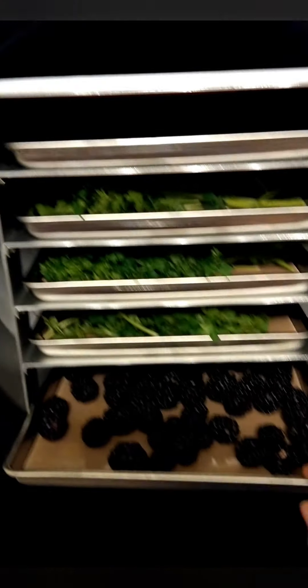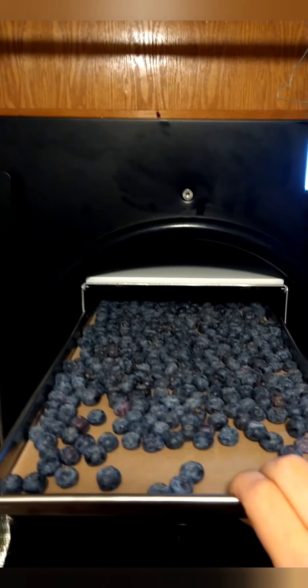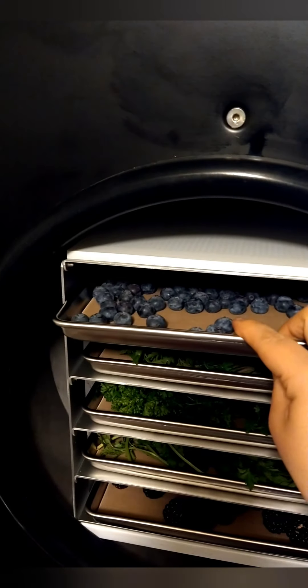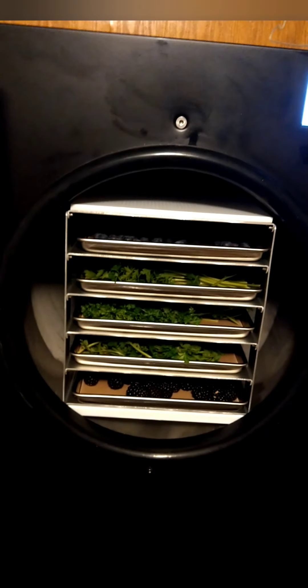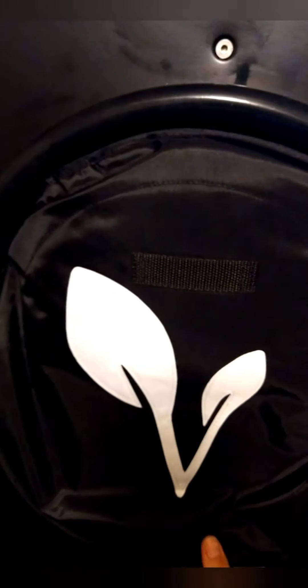I've got three trays of parsley in there, some blackberries and blueberries — they're not full trays, just what I had. I generally don't want to do something with as much fluid in them as blueberries, but I'm going to because I want to take them on the road. Today is Friday night and we leave back out on the road Saturday or Sunday, so I'm gonna get this in and get this going.